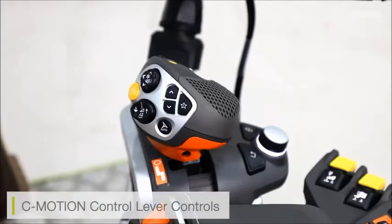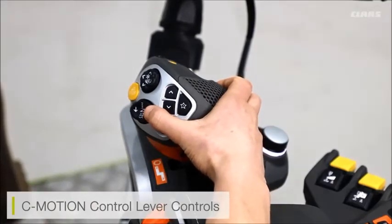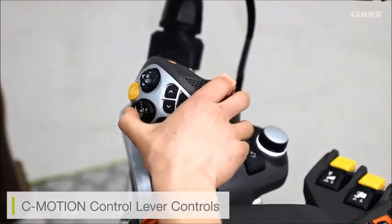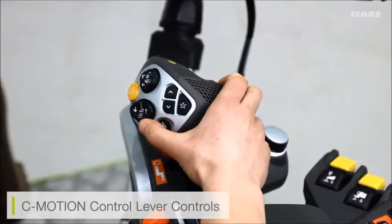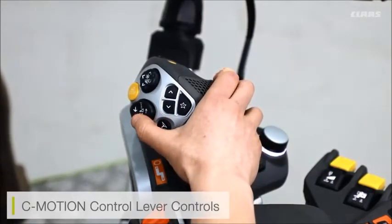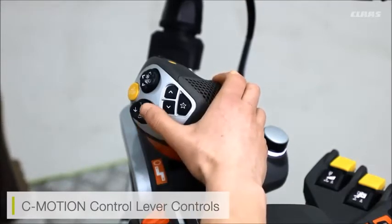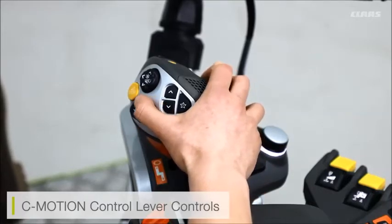On the C Motion control lever we have our header functions: manual raise and manual lower of the header. We have our auto contour settings — remember there are two auto contour settings available and we can flick through these by pressing the auto contour button once or twice. We also have our preset height functions on the upper button.